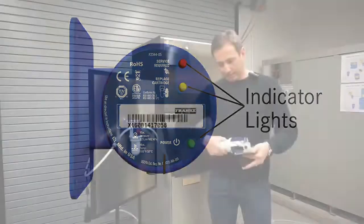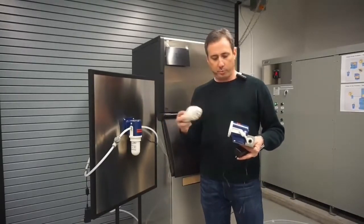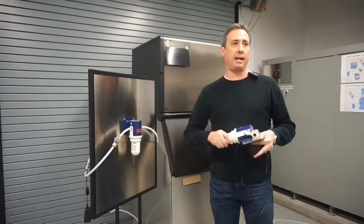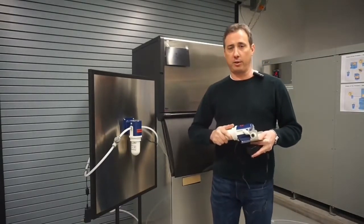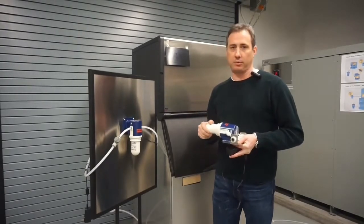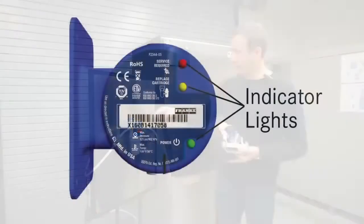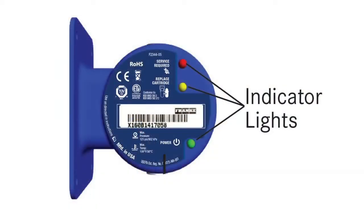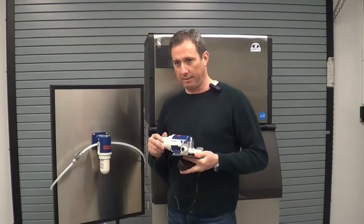The Eco-Ice is designed with a two-piece design so that you have a removable cartridge, which varies in cartridge life. Typically, between 1 and 1,200 or 1,300-pound units will last somewhere around one year. 1,300 pounds or larger is somewhere around six months. There's an indicator light on the top that tells you when your cartridge has expired. A yellow light will illuminate when the cartridge is near the end of its life. A red light will illuminate when the cartridge has exceeded its life.